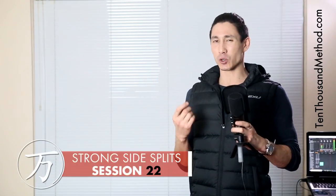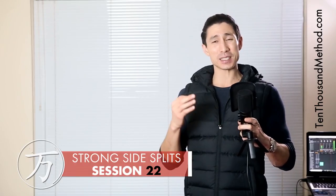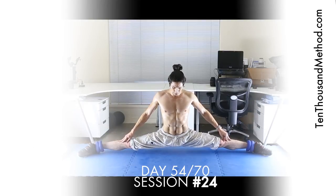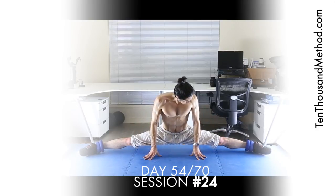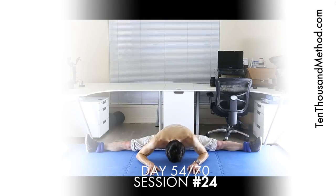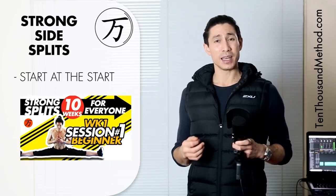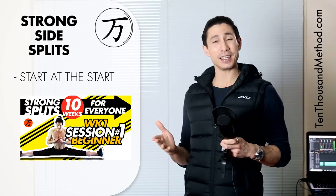It's great to have you back as we start session number 22. If you followed this program correctly, you've now worked diligently for eight weeks and you should be seeing some real progress in your strength and flexibility as we work towards strong side splits. I'm wearing ankle weights, and while I really encourage you to get yourself a pair and work through the final sessions with leg weights on, it's not compulsory. It's just an excellent way to continue increasing our strength at our max ROM. I'm going to encourage you to start from session number one if you haven't done any other previous training for strong side splits — it's really for your safety and your success. But if you've worked through each previous session to get here, then let's start.